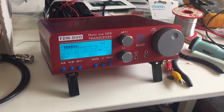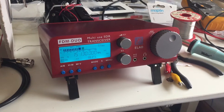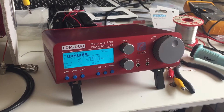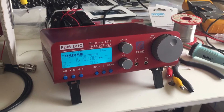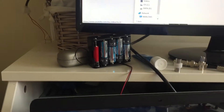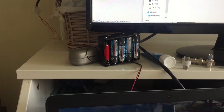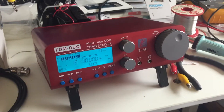Hi everyone. As some of you might know, I've been talking about using the Elad FDM Duo on a DX expedition for quite a long time. But of course that means powering it without a mains supply. You probably remember that I built a sort of cheap power supply battery pack for the Wellbrook — there it is over there — which is working really well. I've used it several times now and still on the same set of batteries, but the Wellbrook amp doesn't require a lot of power.